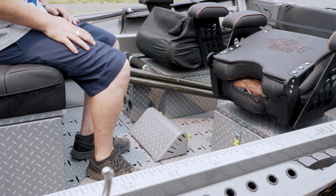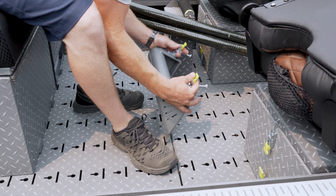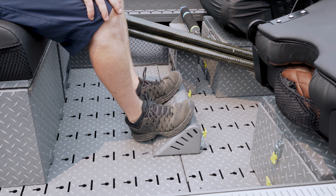Same thing with the rower's footrest — it's got two of them on there. Simply pop it forward, lift it up and out, move it back one slot, drop it down and in, lock it in — now you're ready to go.